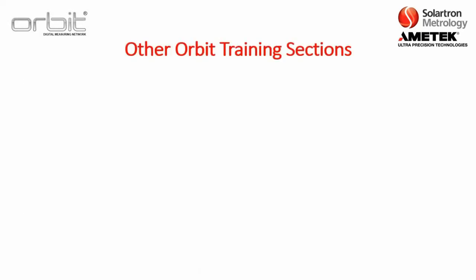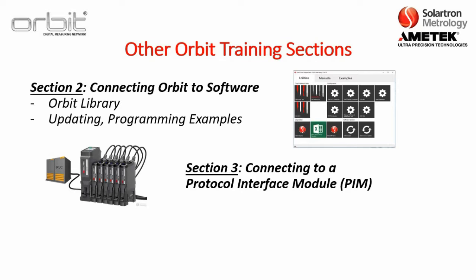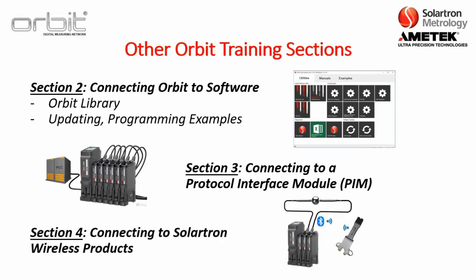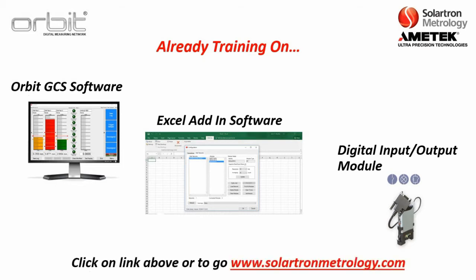There are other Orbit training sections as well. Section 2 will be connecting Orbit to software, including the Orbit library, as well as updating and programming examples. Section 3 will be connecting a protocol interface module to a PLC. Section 4 will be connecting to Solartron wireless products, such as the WiGage. There is already training on several other components of the Orbit Network, for example the Orbit GCS software, a package built exclusively for the Solartron Orbit Network, as well as the Excel add-in software and a digital input/output module. You can click the link on the upper right-hand side or go to solartronmetrology.com.